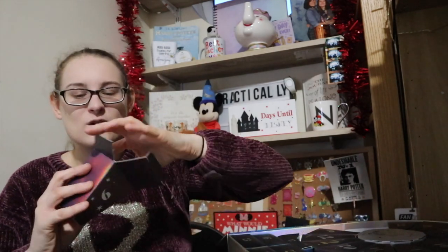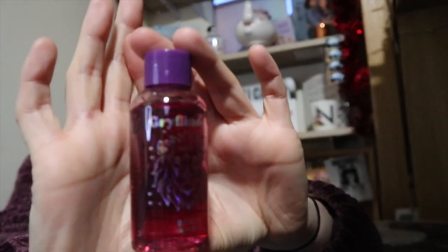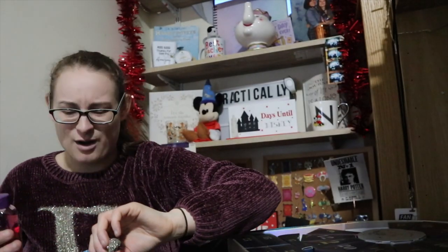Number nine — how are we nine through already? I'd be really happy with this if I was doing it every day over December, and I may actually do that. It's a body wash. It is a Gryffindor body wash with the Gryffindor lion on it. It doesn't say it's fragranced, but these all seem to smell similar — some are quite strong but most are really subtle.